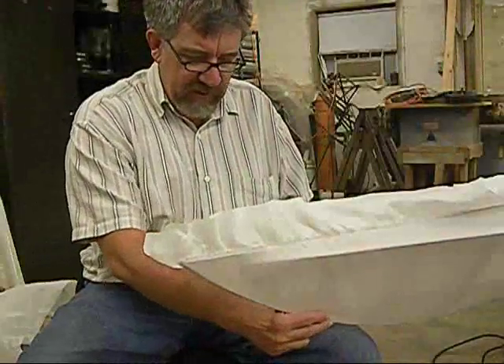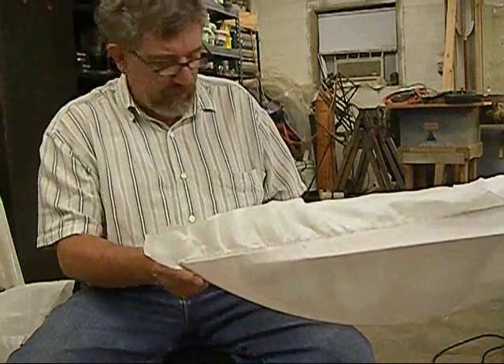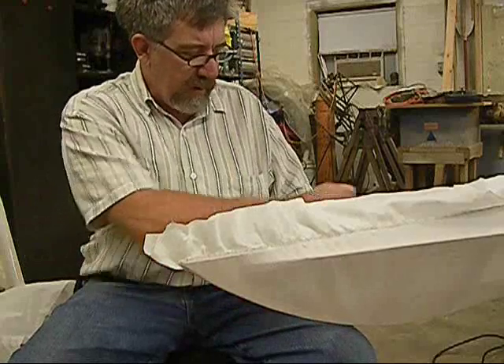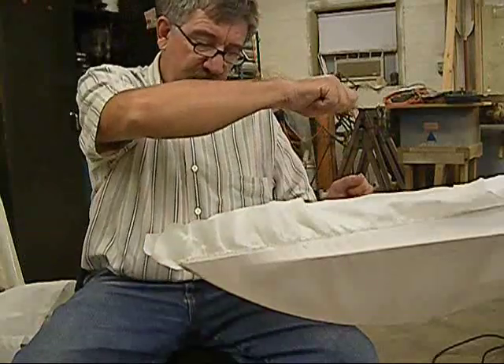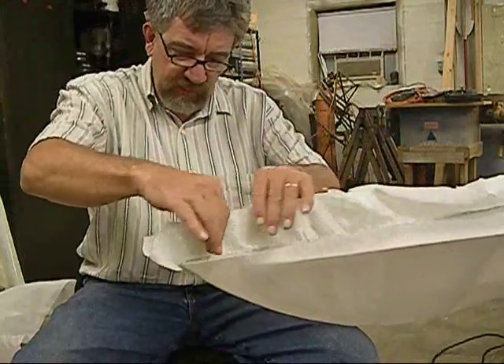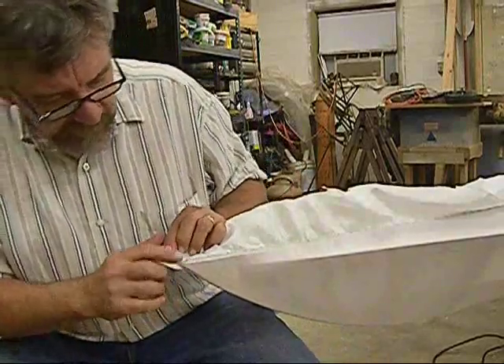Now you can go eat supper or do whatever you need to do. Here's another advantage of sewing from the cockpit forward: there's no seam in here. On all my other boats I've always had to seam this down to here, but as I was sewing on it I was able to tug the fabric forward, lift it up, make a couple stitches and keep working, and it turned out very well - much better than I expected.